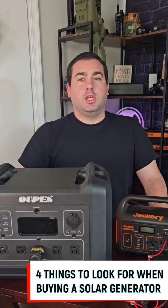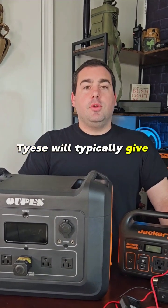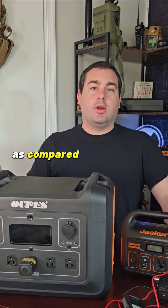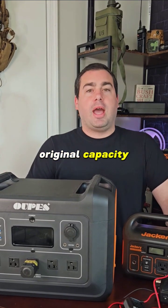Here's four things to look for when purchasing a solar generator. One, LiFePO4 batteries. These will typically give you 3,500 recharges to 80% of the battery's original capacity, as compared to lithium-ion that only gives you 800 recharges to the battery's original capacity.